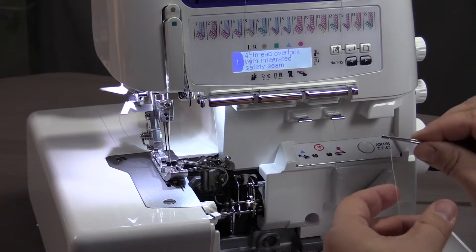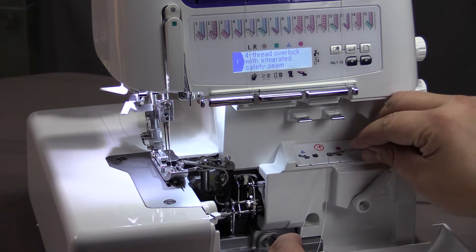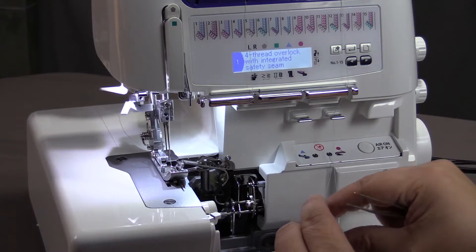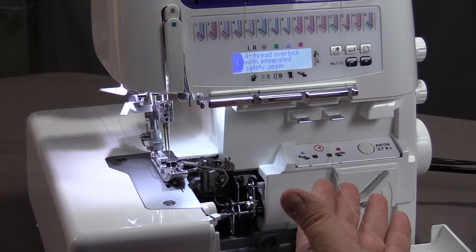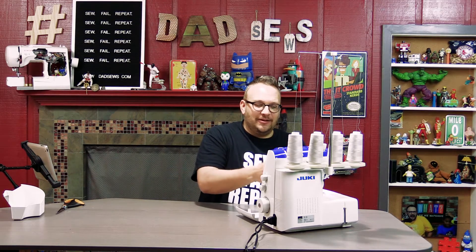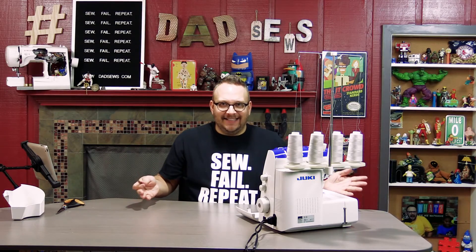We're going to pull out 12 to 15 inches of thread here, and then I'm going to take my tweezers — because I've got that dry skin, it just grabs the thread. I'm going to hold the thread with the tweezers and then we're going to stick it in the first hole. You just stick it in there until it doesn't want any more. Now you can let the thread lay in your tray, but there are little things that can hook it, so I'm just going to lay the loop in my hand and push the air-on button. That's it — it's threaded. The lower looper is threaded. All we have to do is grab the thread and pull it through the back of our machine.